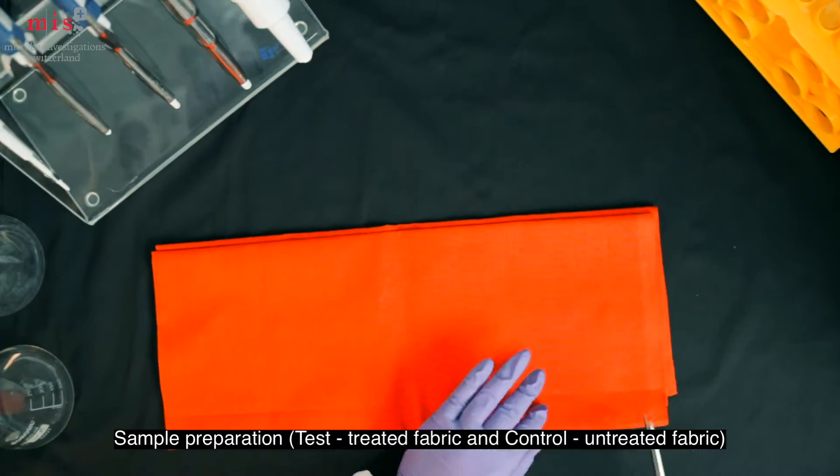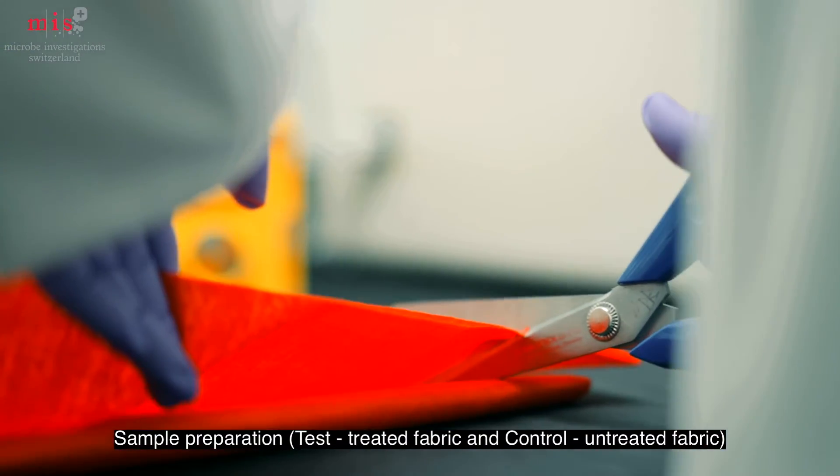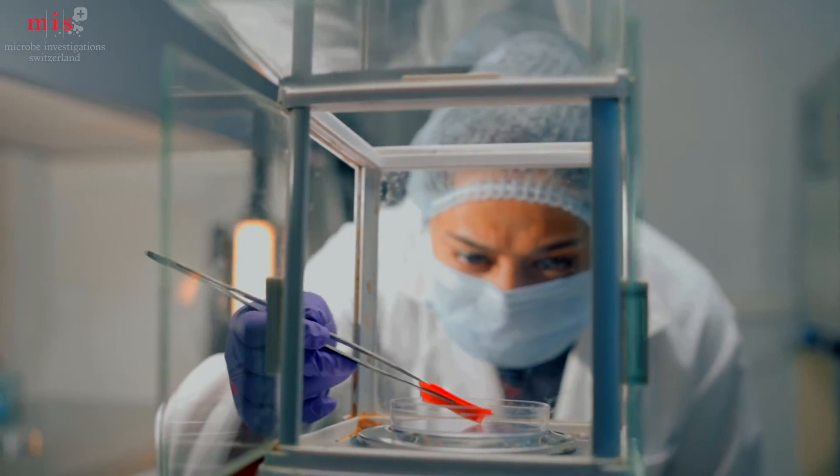The test method starts with sample preparation that involves cutting the treated and untreated fabric into square swatches and weighing them.